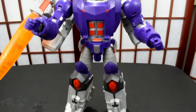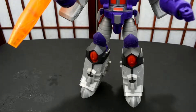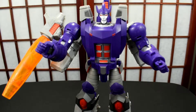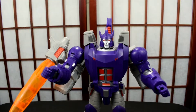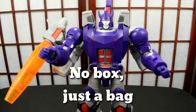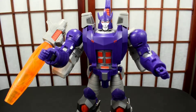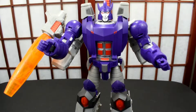From what I gather, this is basically an upscaled Titans Returns Galvatron — let me know in the comments if it is. It comes in a hybrid form with no bag and no instructions, but it's very easy to figure out. I didn't look at anything to figure it out and it's very simple to transform.